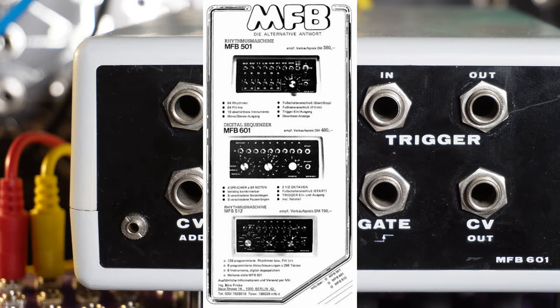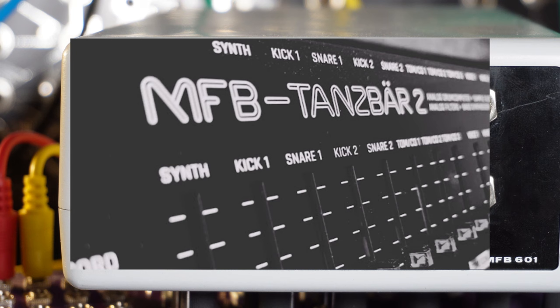In more recent years MFB produced various drum machines, sequencers and synthesizers. Sadly Manfred Fricke died a few years ago and it seems the company ceased existence.